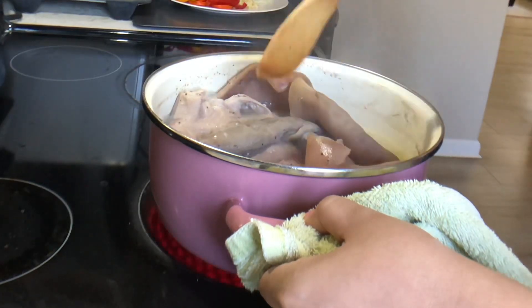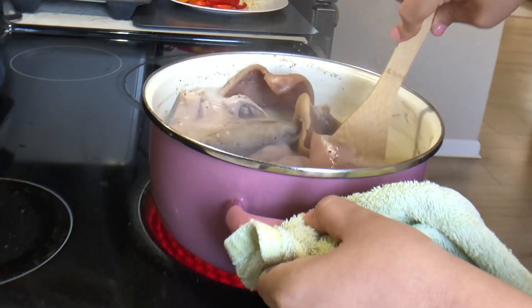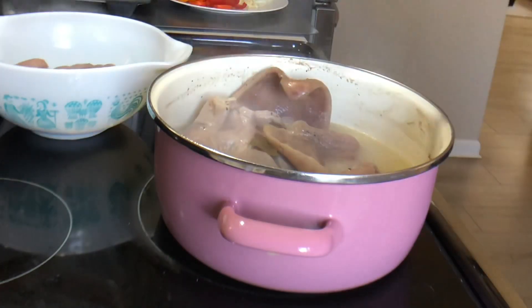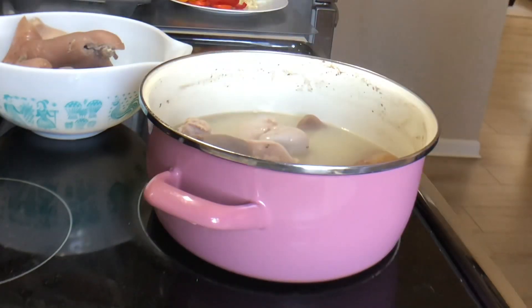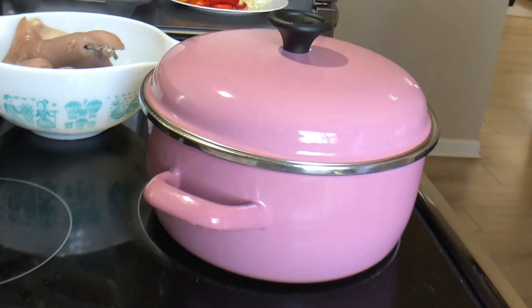Basta yung sandok. Nakakulot na siya. Mamaya pwede niyang i-strain. Tapos going sauce. Pakpan ulit natin. Ito yung i-set aside para mamaya lutuin naman natin yung sauce niya.